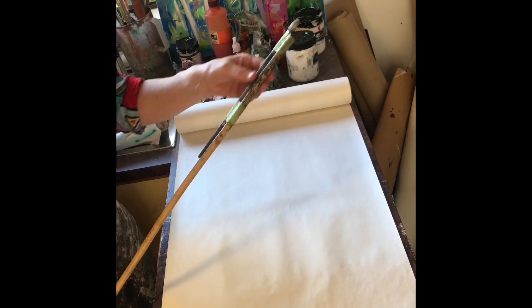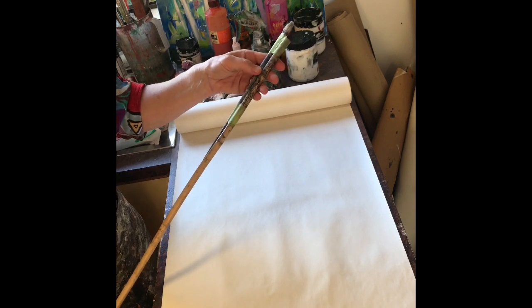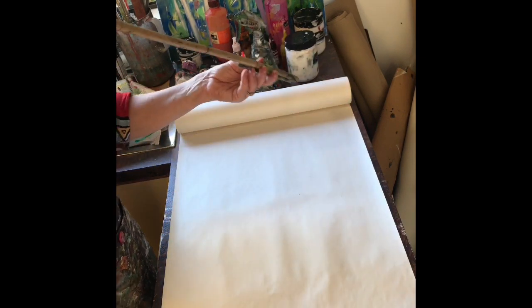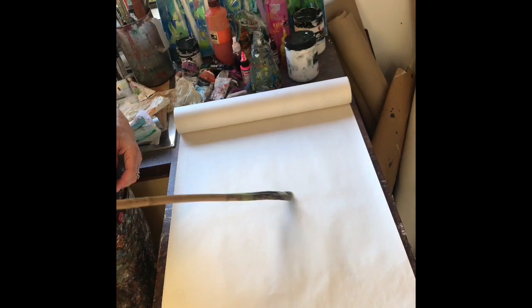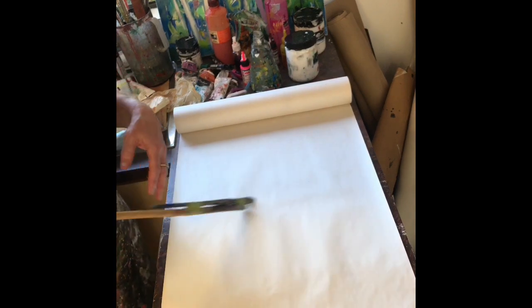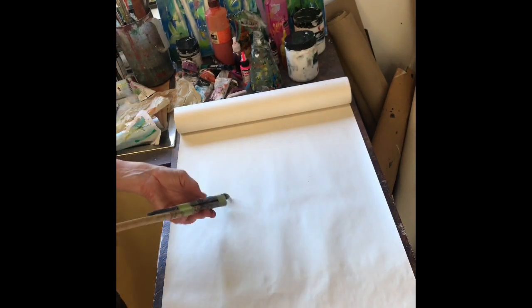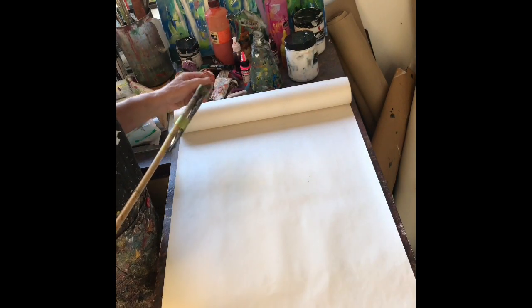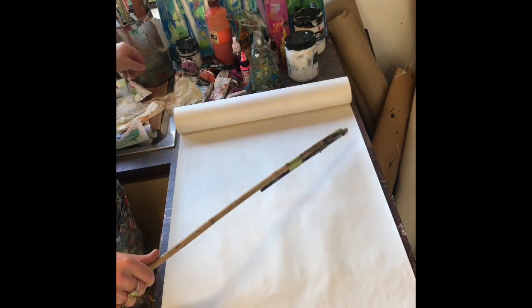Take the brush on the long stick and hold it right at the end so that you have no control. Just twist as you're going — very free — and it makes you very loose with your mark-making. So let's start with a little bit of blue high flow acrylic, which is Golden Ultramarine Blue. High flow means it's very liquid.